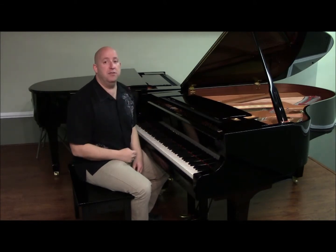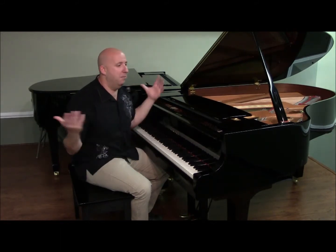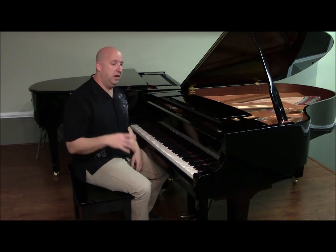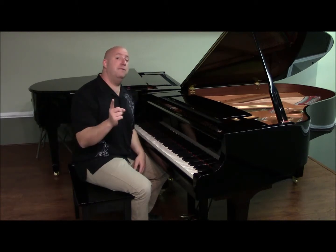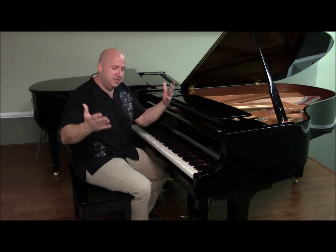A major chord is a simple combination of half steps — four plus three. Real easy to remember. Major chord, four plus three. Start on any note, count four half steps and then play that note, and then add three half steps and you've got a major chord. Let me demonstrate on a C.